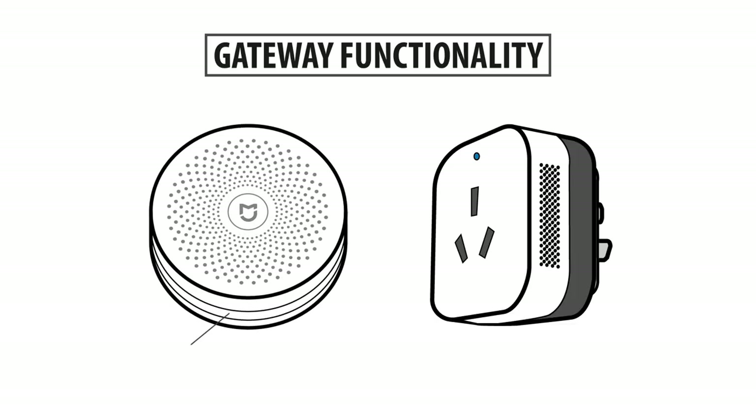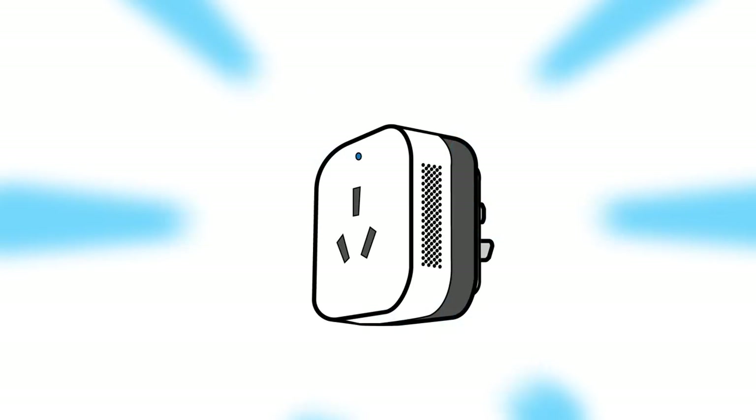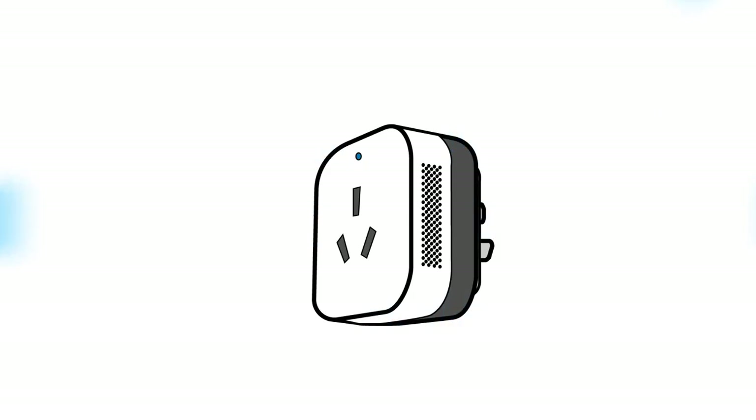As opposed to the regular gateways, this AC gateway does not have a ring of lights to function as a nightlight. Instead, it has this black ring on the bottom where its infrared sensors are located.